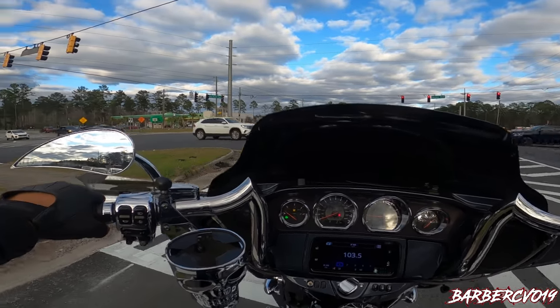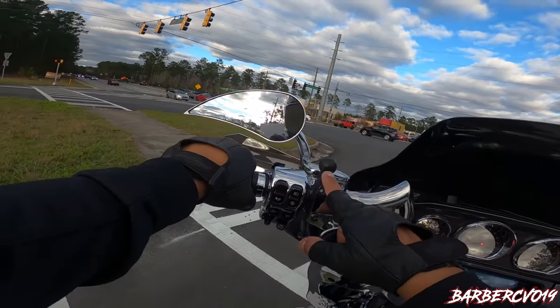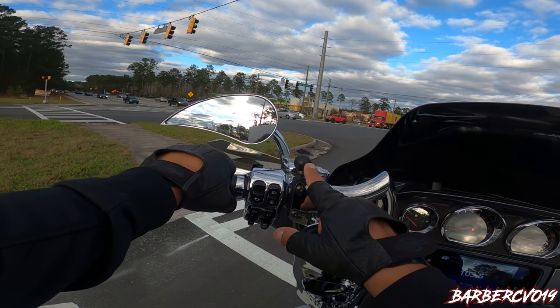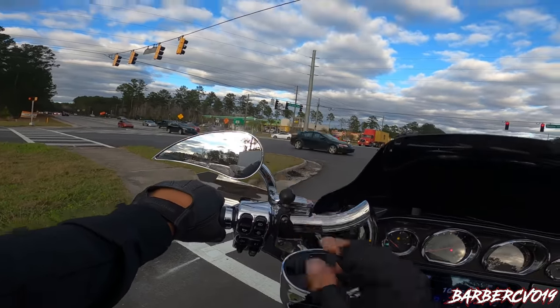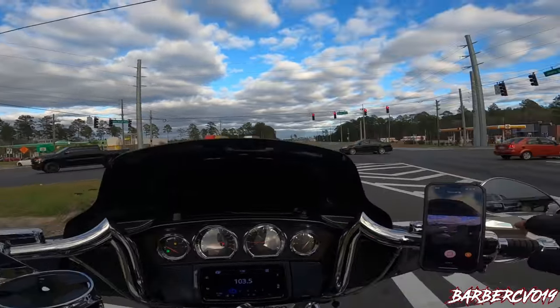For all you guys that want to know how I put my GoPro on here — this mount I got from Amazon. This piece is from RAM — you get a clamp and put it right here. I'm gonna have a video on that coming out pretty soon because a lot of people ask me how I mount my GoPro.